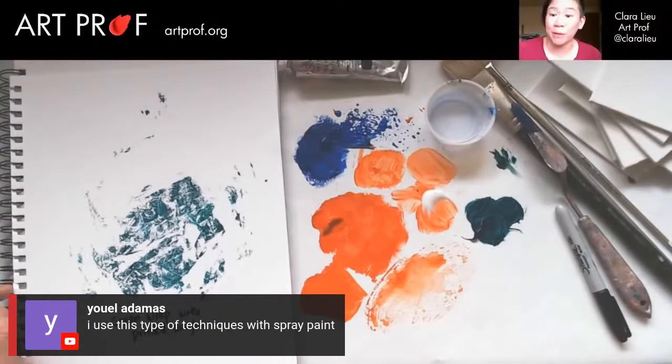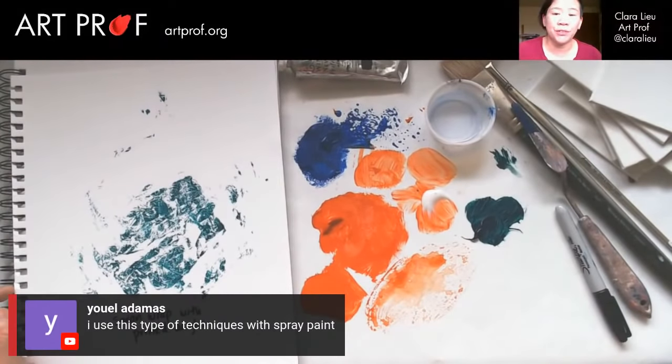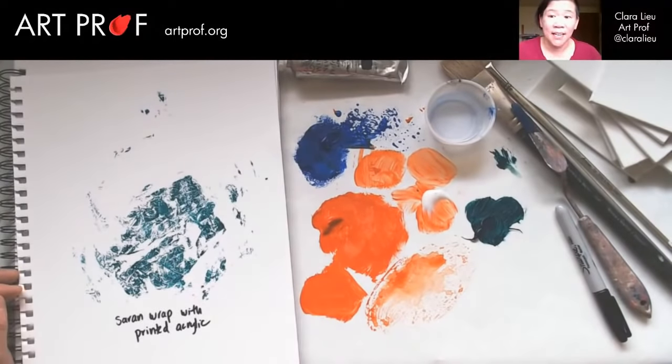You Well says, I use this type of technique with spray paint. Spray paint is fun, but the only thing is you need to do it outdoors, and at least in the US I think you have to be 18 to buy it. So I'm not demoing it because I don't want to do that in my office, and also for a lot of people it's just not accessible.